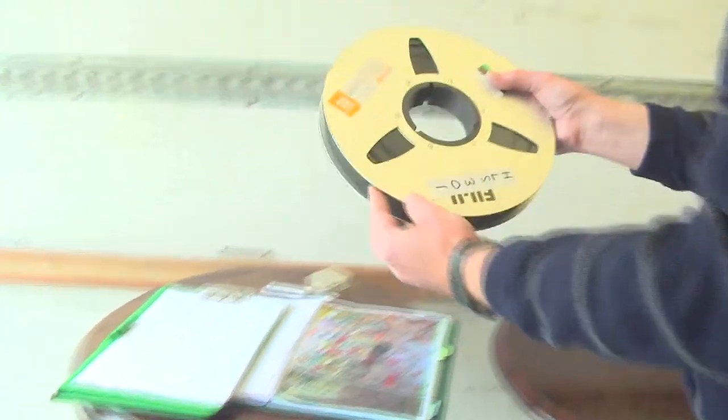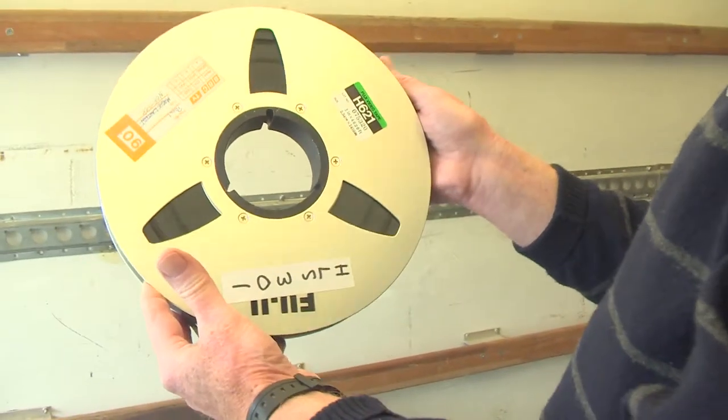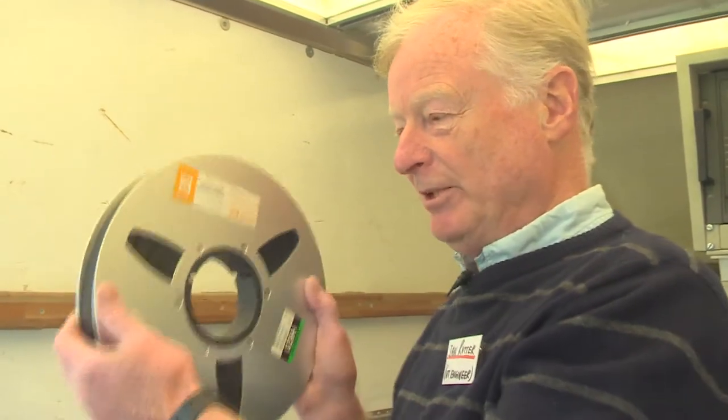Then you lace it up. That is a real one-inch tape — it lasts 90 minutes from end to end. It's the first system where we had time code. Before this, we didn't have time code on the two-inch machines. And with the two-inch we didn't see pictures when the tape was spooling, but with this technology we always saw a picture when the tape was going through the machine — that was a huge breakthrough.